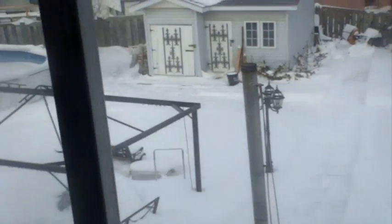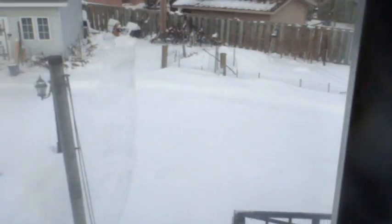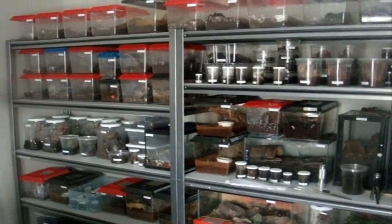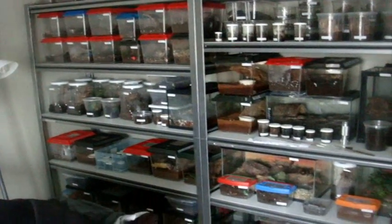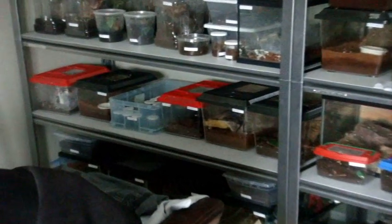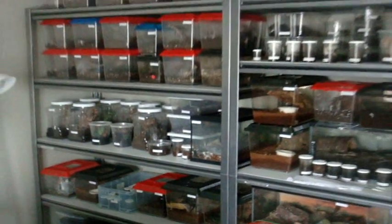So I spent like two and a half hours snow blowing and made a huge path for Maggie so she can go all around the area. She's loving it. This video is going to be divided into two parts. This main one will feature most of the Ts. I hope they're hungry. I'll make a little separate video for the T-Gigas and the Avic-Avic if they're hungry. They all get the same feeding schedule — two weeks.